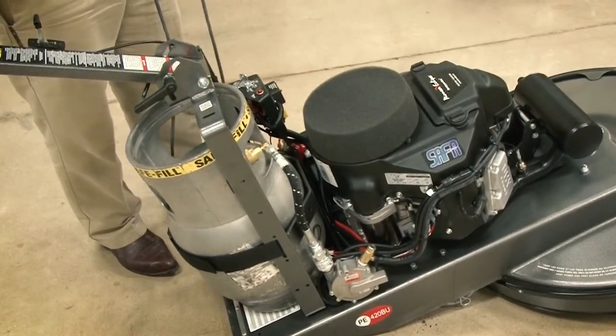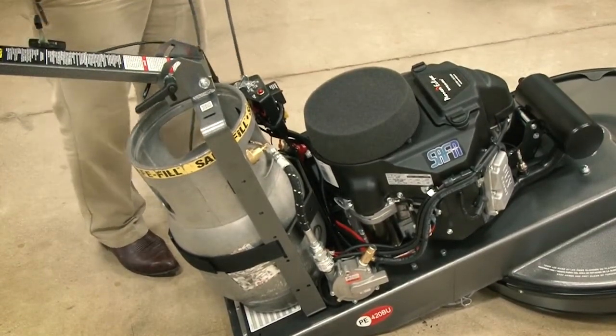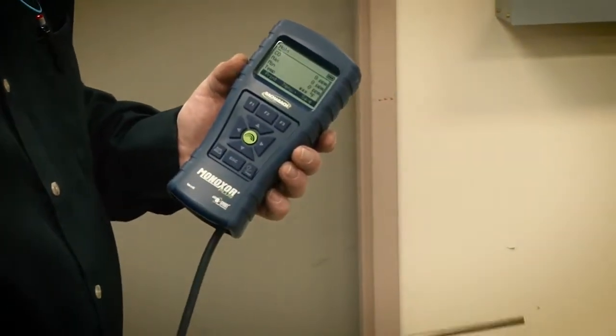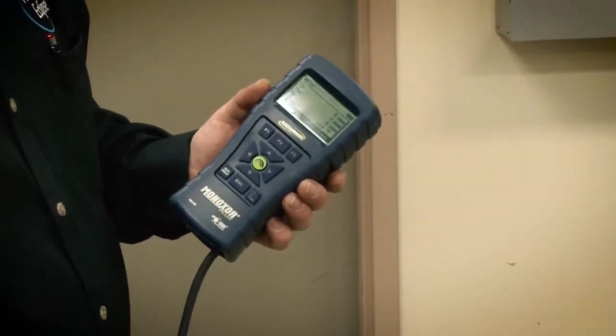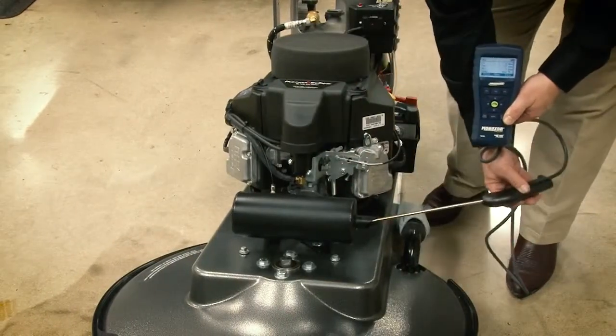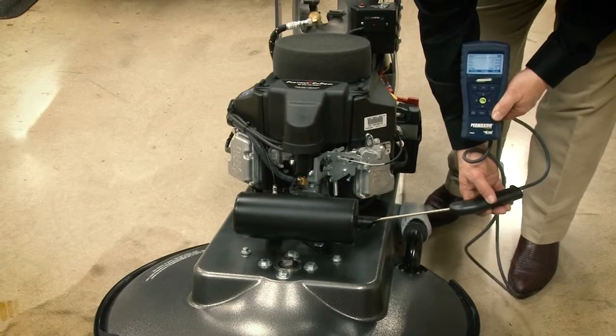Alright, today we're going to check the CO on a Pioneer Eclipse 420BU burnisher. You want to have a good parts per million CO meter that has been calibrated, that you know is correct. You also want to make sure that the engine has been at operating temperature for at least 10 minutes.